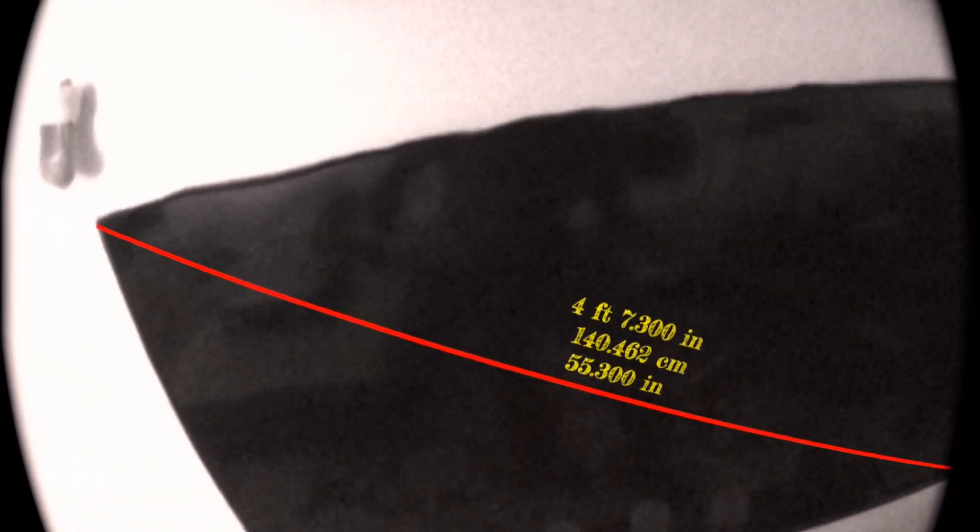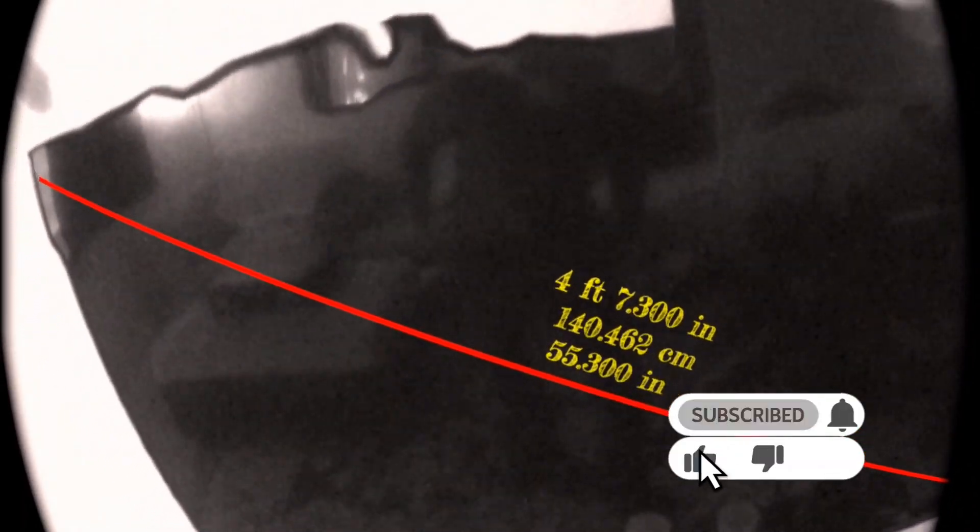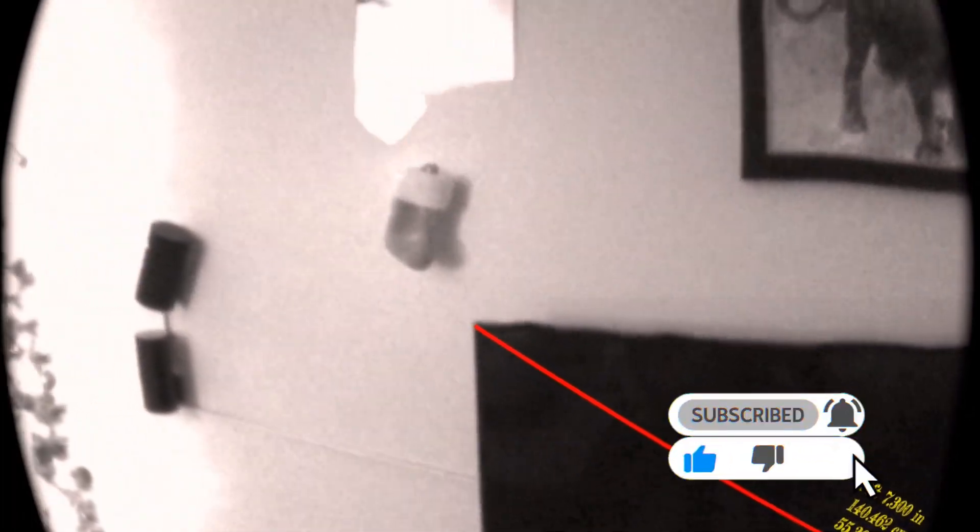Now I'm going to measure my 55-inch screen, let's see how accurate it is. It reads 55.3 inches — that's correct, it is a 55-inch screen. But now I have a 100-inch projector screen, let's try that.